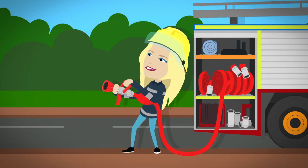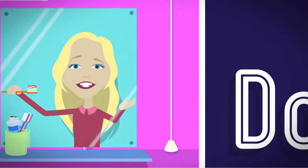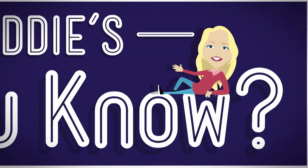But how does it work? Do you know? How is it made? Do you know? Do you know? Let's find out!